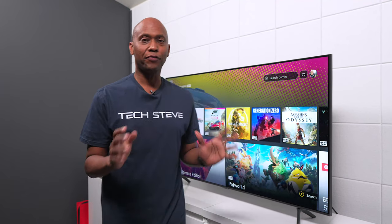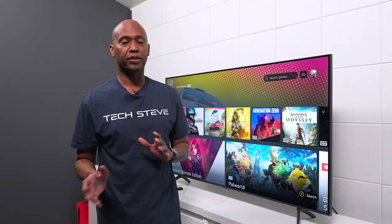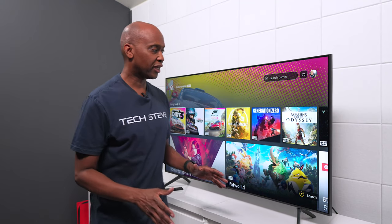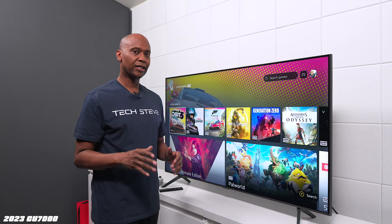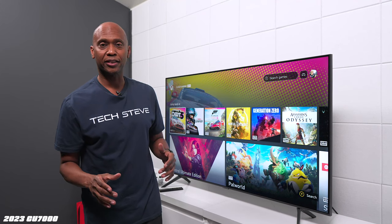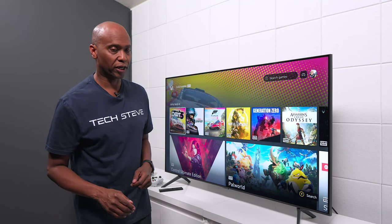Hey everyone, Tech Steve here. If you own a Samsung television and wonder about gaming, in this video I'm going to explain some of the different things inside the menu system. Today we're using this TV right here, the CU7000. It's an entry-level television, so it doesn't have all the fancy gaming features, but some of the things I'm going to show you will apply to your TV as well.